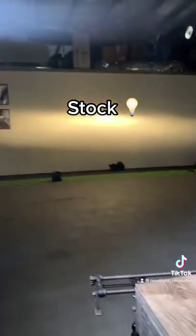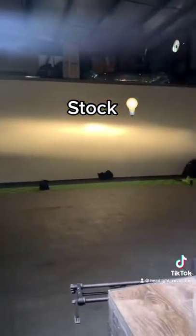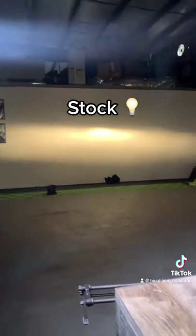Alright, so here we have the stock bulb. As you can tell, nothing impressive, nothing to write home about. Let's do the LED bulb from Amazon.